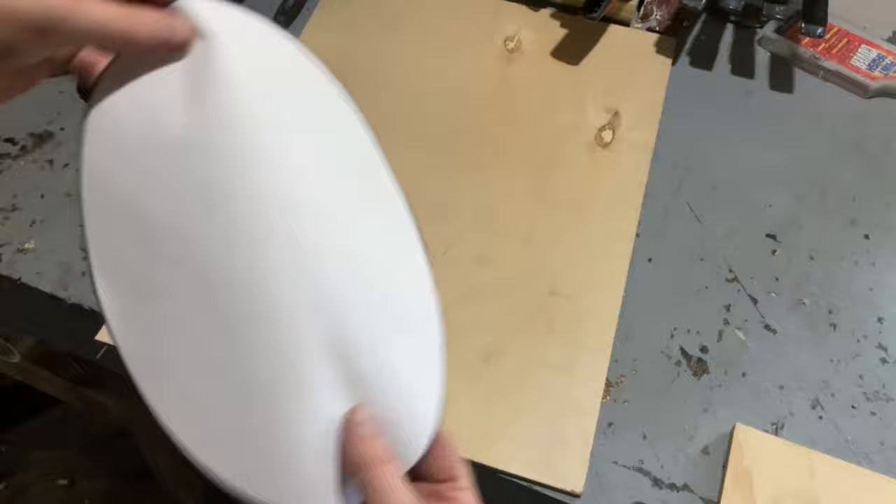For our first project we're going to be using scrap wood. I'm going to be using some leftover quarter-inch plywood. You can get this from the local hardware store pre-cut and pre-sanded. I printed out an oval and a banner that I found online to use as my templates.